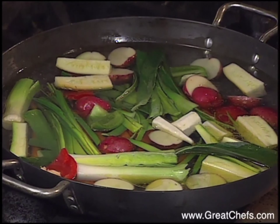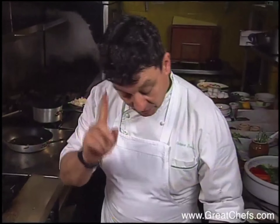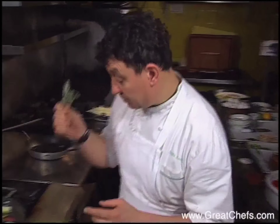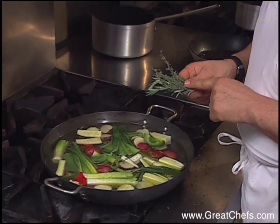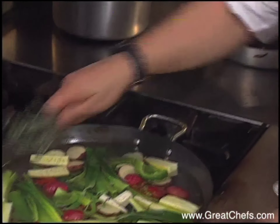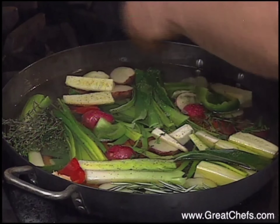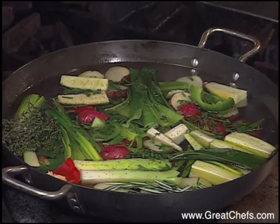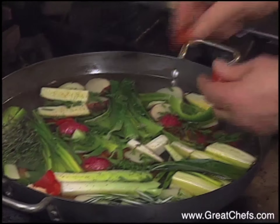It's good to use things that are seasonal vegetables. Fresh herbs are very important — especially in Provence, with lots of fresh herbs. Some thyme, rosemary, some chives, and some tomatoes. I found some nice small tomatoes at the market.